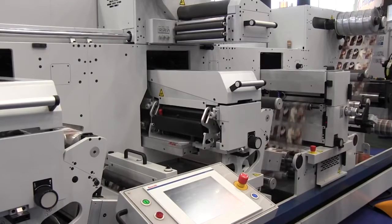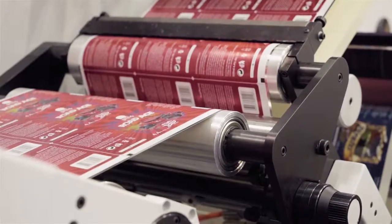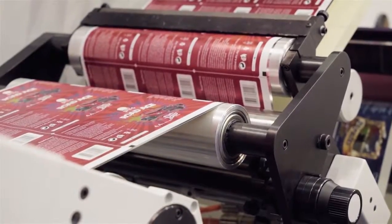The integration module here today is our seven color version, including orange and violet, allowing us to print over 90% of the Pantone range.